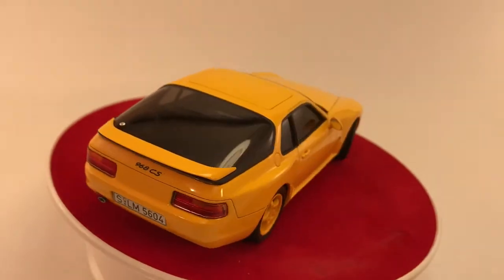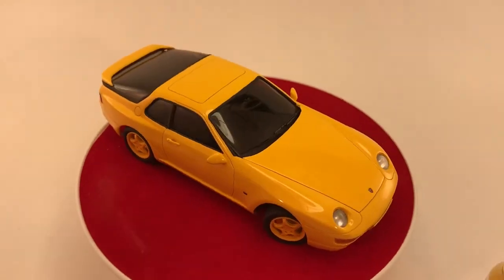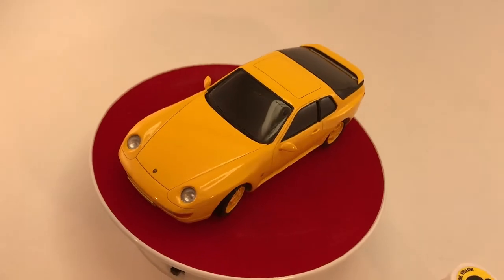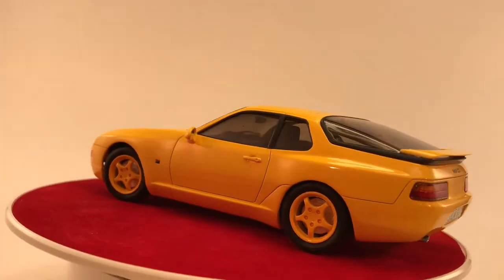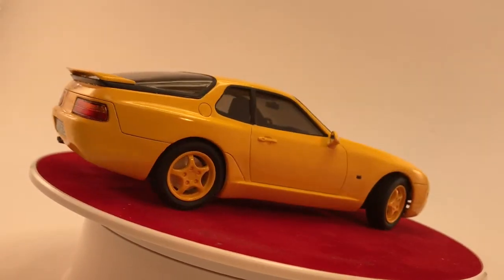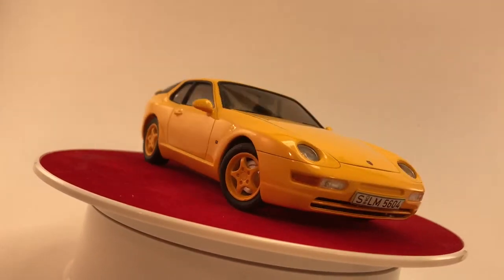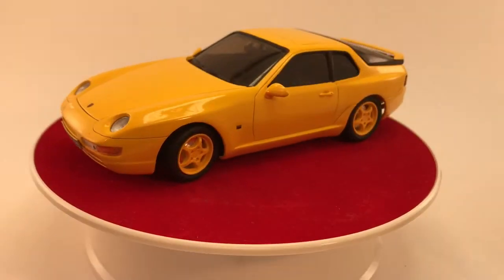And again, it's a pretty nice kit. Hasegawa 968 CS — of course, Club Sport. Hope you guys like it. Very nice! Thank you guys!